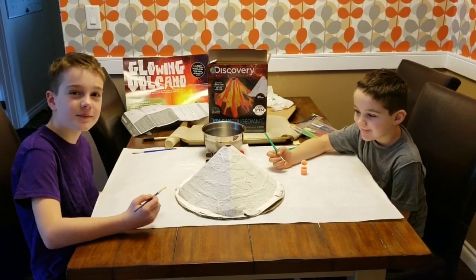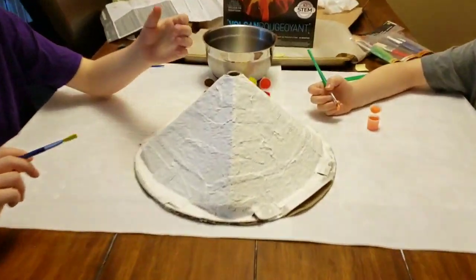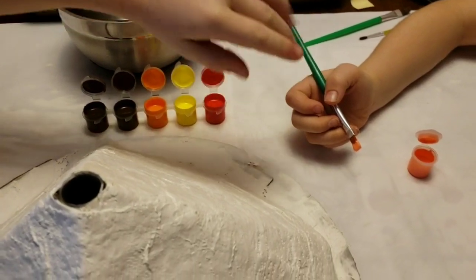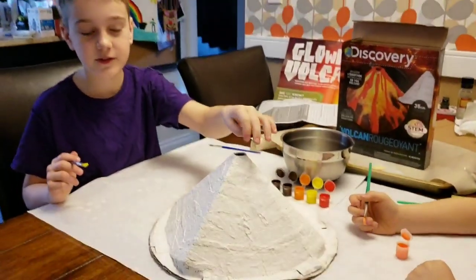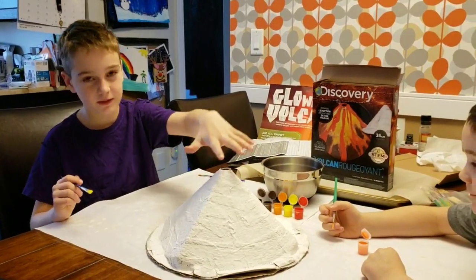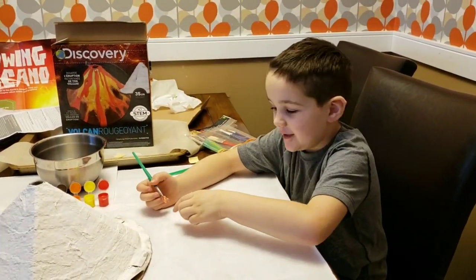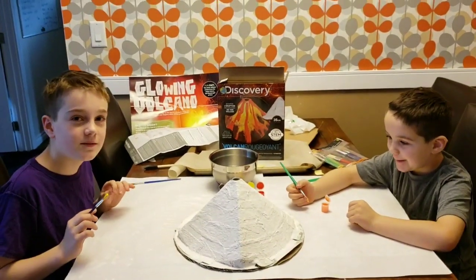It is currently 10 a.m. the next morning and we're ready to paint. It's still like a pyramid shape but it's as hard as a rock. We got the paints here — that one came separately because it's glow-in-the-dark paint. We're gonna paint it, and if we have enough, put some in the tube with the explosion materials to make glowing red lava when it explodes. Now we're gonna start painting.